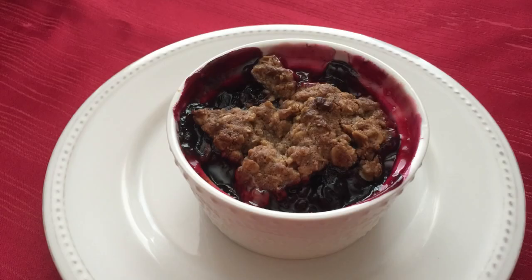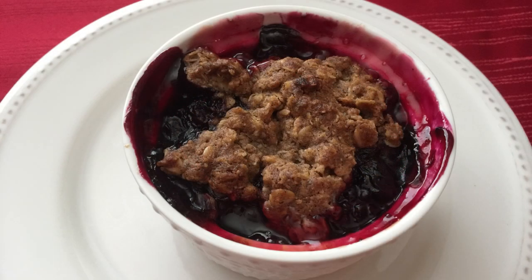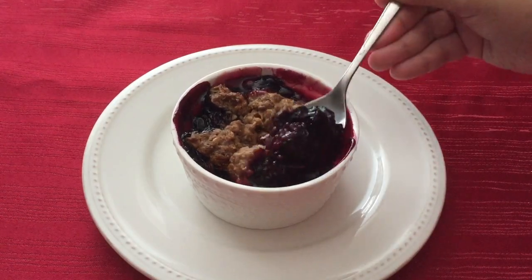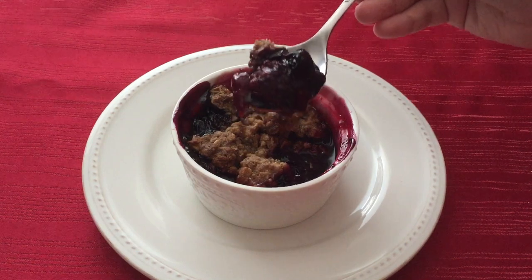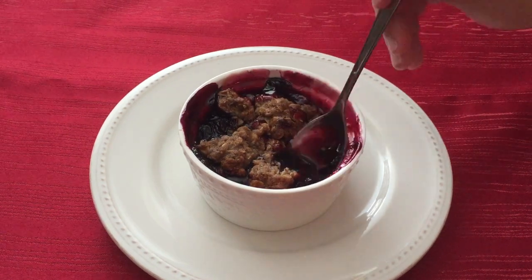And that is it guys! My crumble was ready in 30 minutes and it came out very delicious. My favorite thing was the topping because of the brown sugar and it added such a nice texture to the filling. The filling itself was good and had a strong lemon taste. I would definitely make this again, especially because it was so easy.